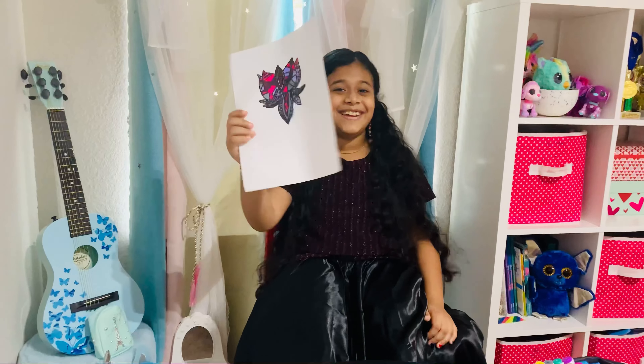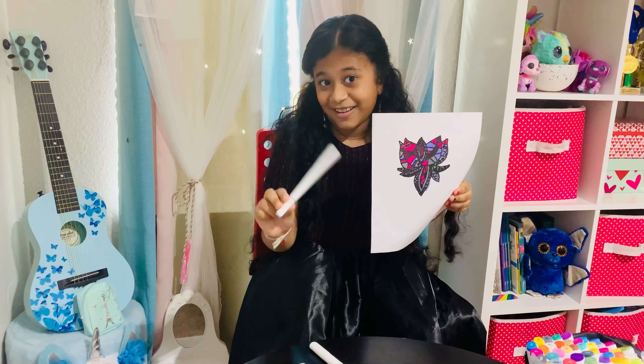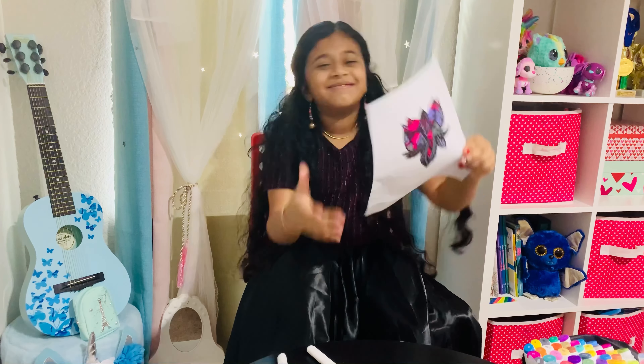My challenge is to color the whole thing with these markers. I finally did it! Even though it was my favorite colors and I did change a color, which is kind of cheating, it looks great.